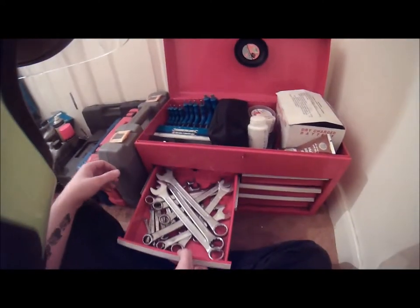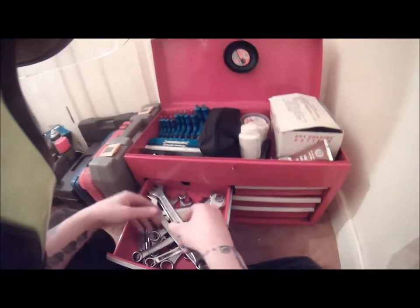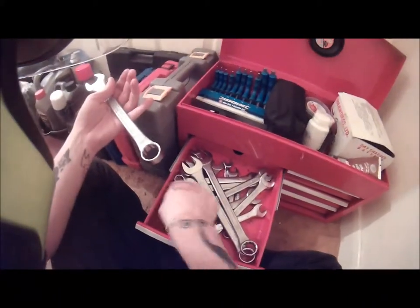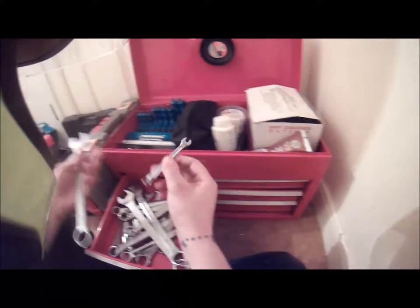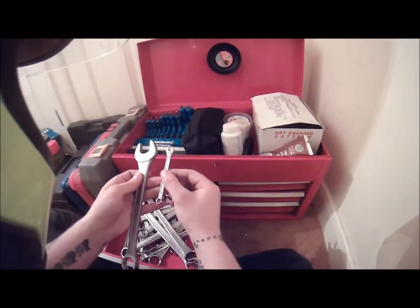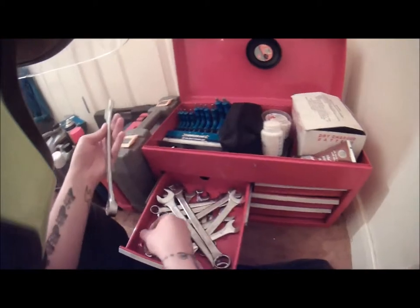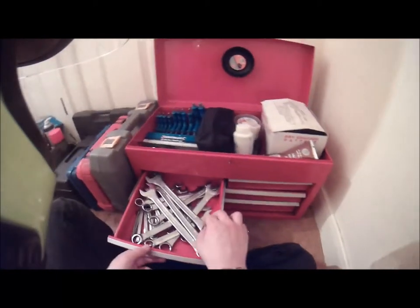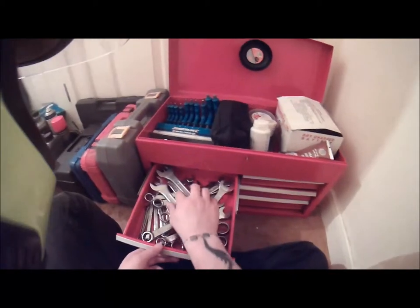These are the spanners I do use — metric. The biggest I've got at the moment is 23mm and the smallest is 6mm, so my spanners go from 6 to 23 at the moment. I'm gradually building them up — I need to get a new top box as you can see, because they're not really fitting in.